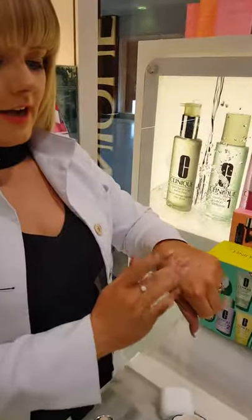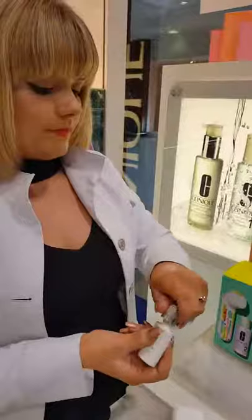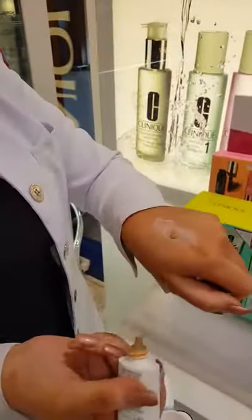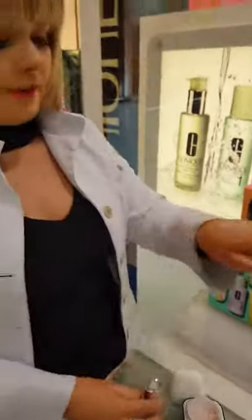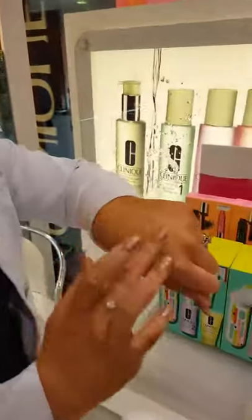Just mix a wee bit of moisturiser onto the back of your hand. Then shake well before use. One drop gives sheer coverage — I'm going to go with two for medium coverage. And then you blend that in. And that's your foundation there.